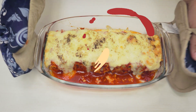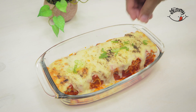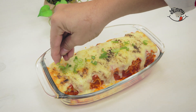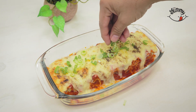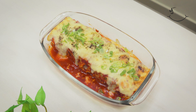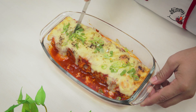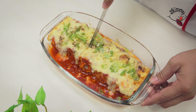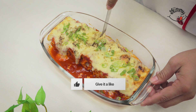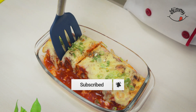After the time has passed, take our pasta rolls out of the oven. Just cut the portion size you want and enjoy it — you'll have a delicious lunch that will only take minutes. If you liked this recipe, don't forget to give me a like and subscribe to our page, where I share easy and delicious recipes like this every day. Bon appétit!